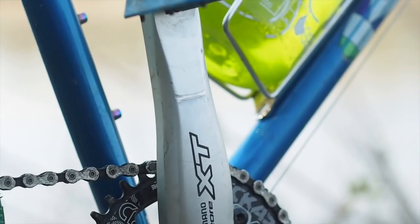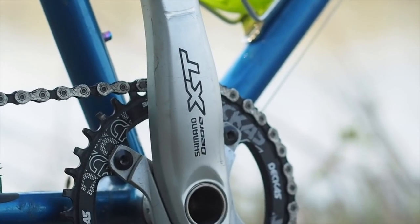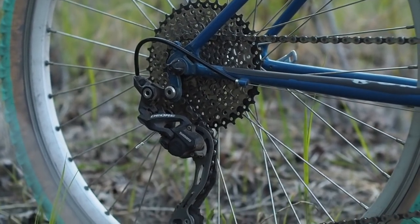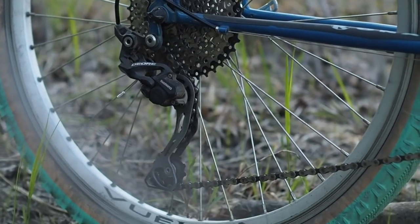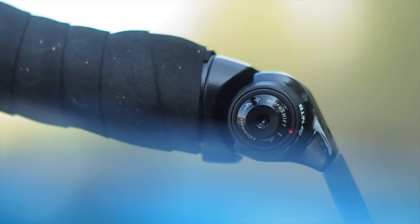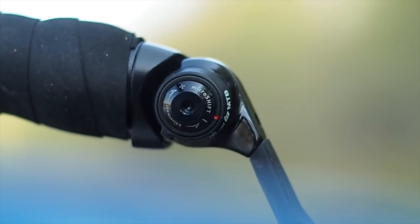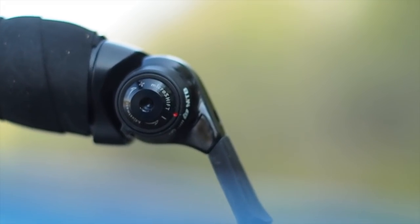A Deore XT crankset with a $12 38-tooth narrow-wide chainring, shifting through a Deore M615 clutch derailleur over an off-brand 11-through-to-40 cassette — all actuated by a MicroShift Dynasys bar-end shifter. That's right, bar-end shifter.